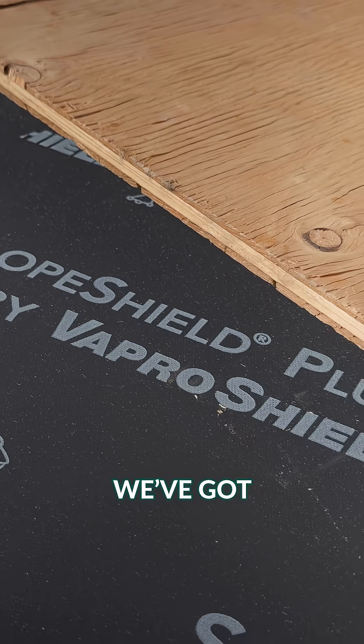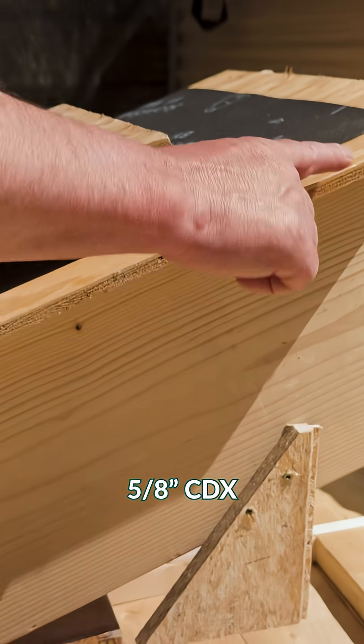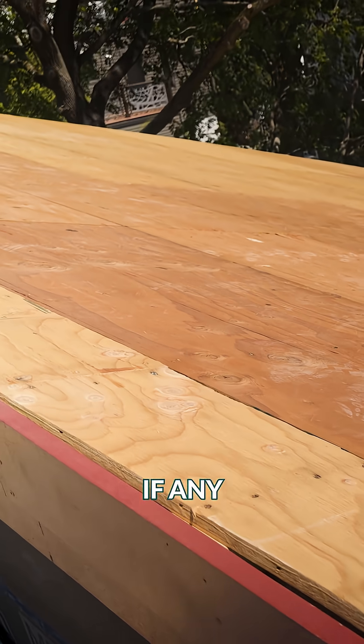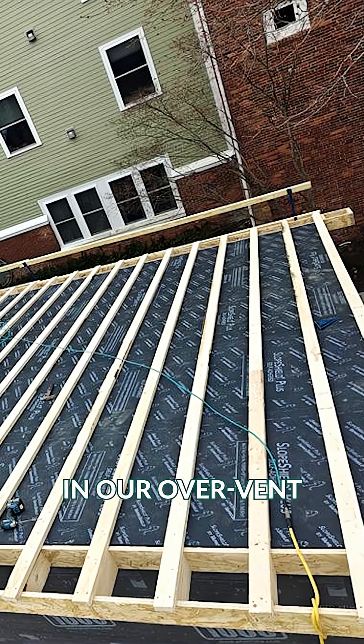Next, we go topside. We've got something called VaproShield SA on top of our structural 5/8 CDX plywood. If any moisture should actually make it that far up to the CDX, the VaproShield allows that moisture to just get right through.